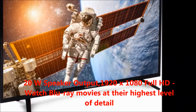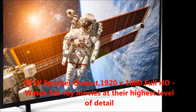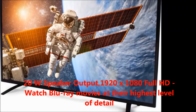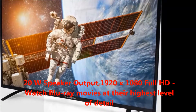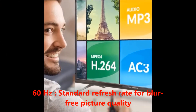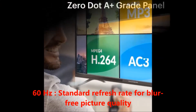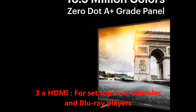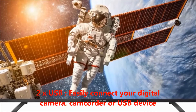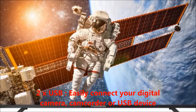Resolution 1920 by 1080 pixels Full HD — watch Blu-ray movies at their highest level of detail. 60 Hz standard refresh rate for blur-free picture quality. 3 HDMI ports for set-top box, console, and Blu-ray players. 2 USB ports to easily connect your digital camera, camcorder, or USB device.